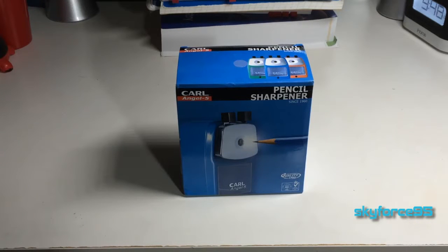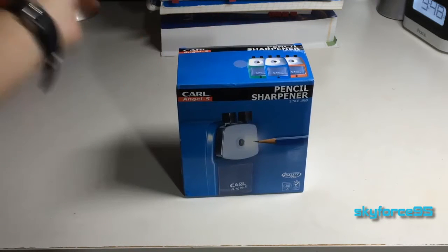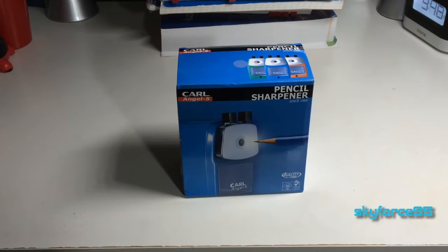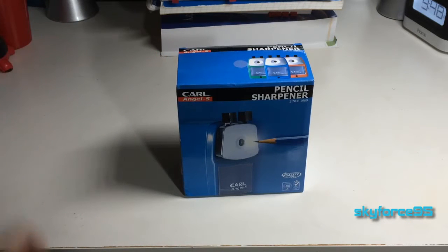Hey, what's up guys? This is Skyforce95 here with the unboxing and review of the best pencil sharpener I have ever had. And that is not a small matter. I know a lot of people like to buy those electric sharpeners, but these hand crank ones last a long time and they actually sharpen your pencils — 100% each time.